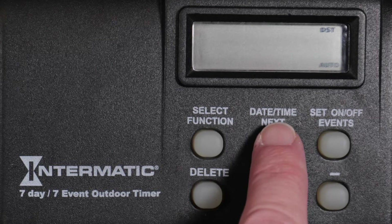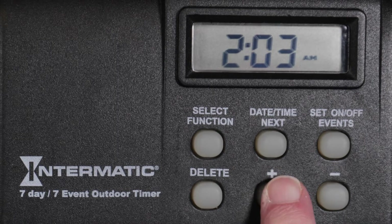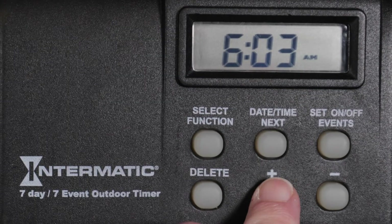Pressing Date, Time, Next will now take you to the clock setting screen. Again, use the plus or minus buttons to select the current hour, being mindful of the AM-PM setting.